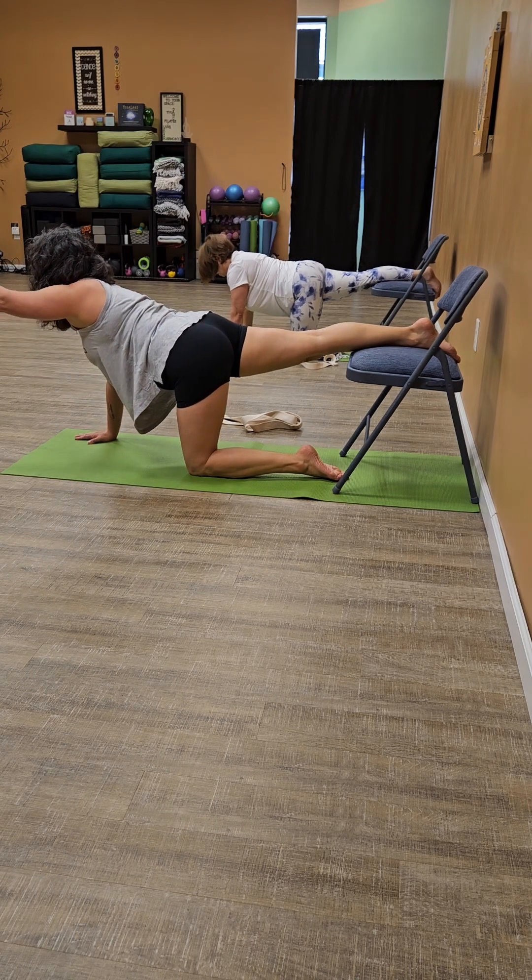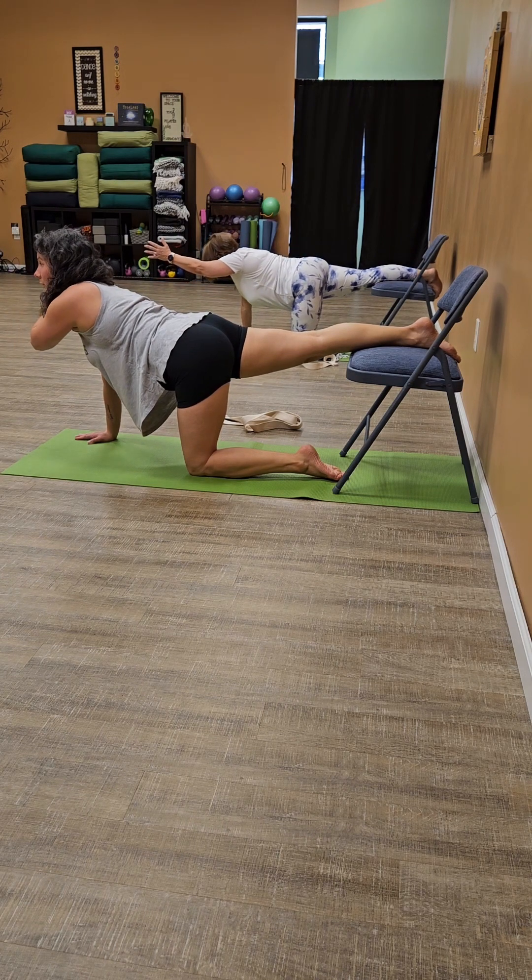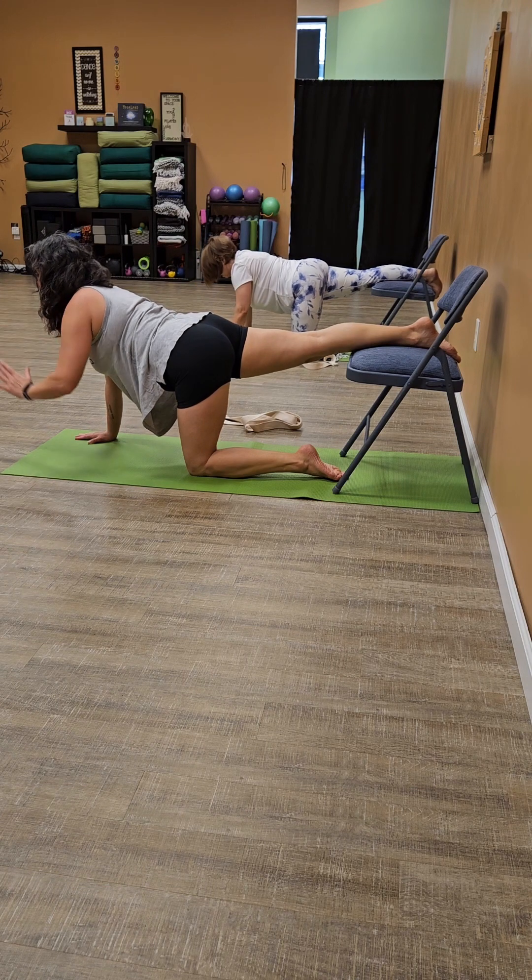Keep the weight in the right arm and send the left arm forward. Finding your balance. Just breathe. Three, two, and one. And slowly come down.